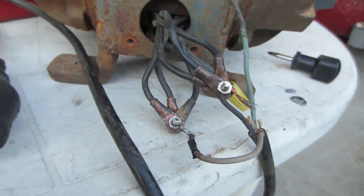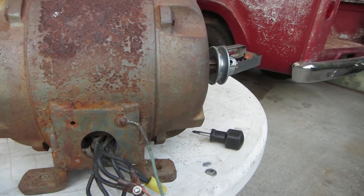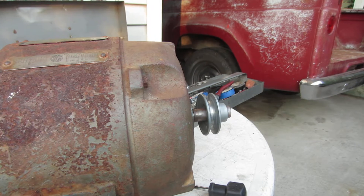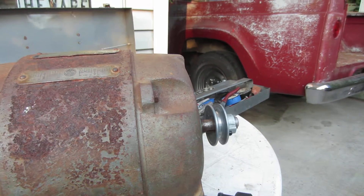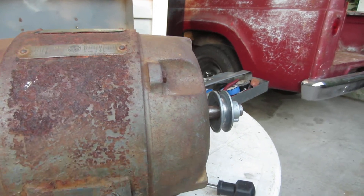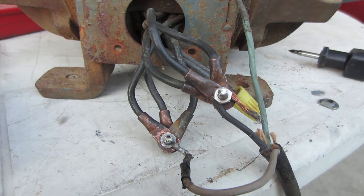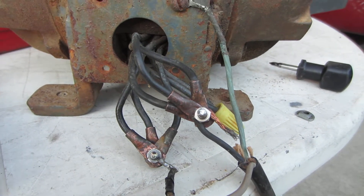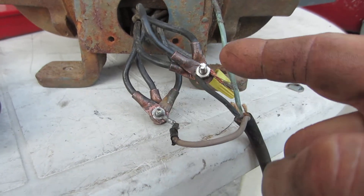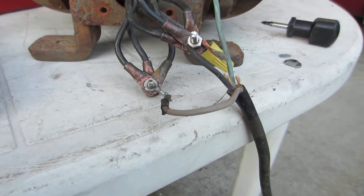But I'm blowing fuses when I plug it in. I'll plug it in and you'll see — there, blew a fuse. So does anybody know what's going on here? I have no idea what I'm doing wrong. I've tried switching these two opposite: put the black one here, put the white one here. No change.